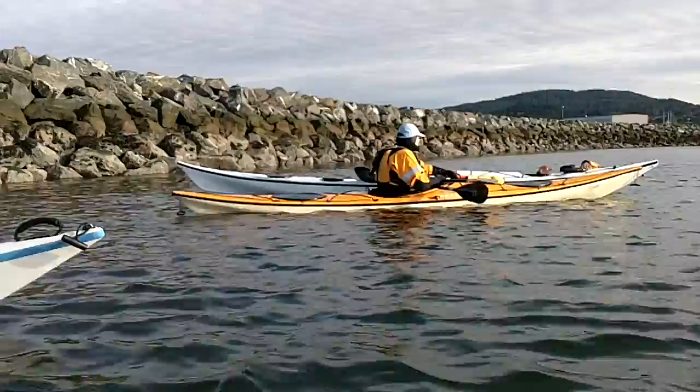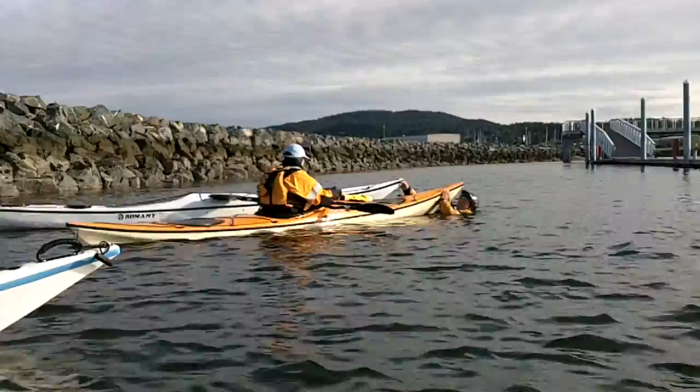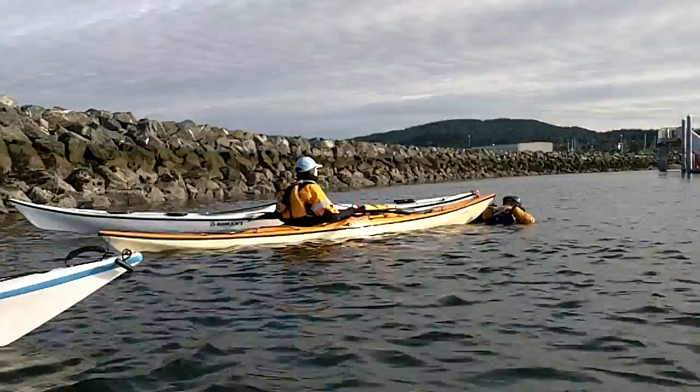Now what you do is get a pump out and pump it out. Then you can get back in your boat and paddle home.